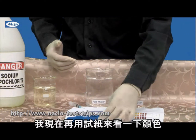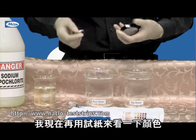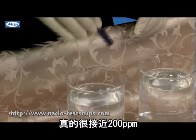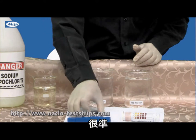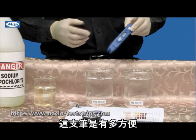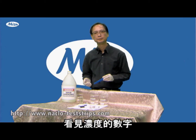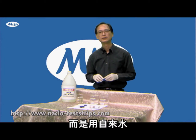So I compare with the test strips here — that is the color for 200. Exactly. So you can see this pen can exactly tell you the number, the concentration of the sodium hypochlorite.